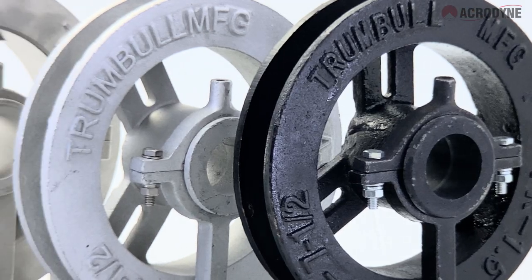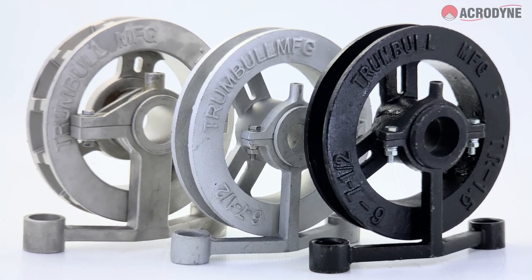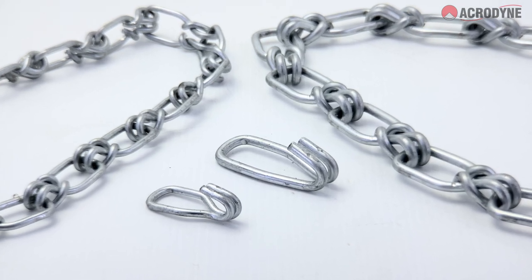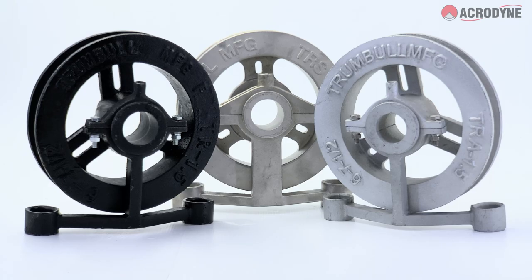Chainwheels allow for the operation of valves, actuators, and gearboxes in high and hard to reach locations by means of a slight pull on the chain. Their universal design allows the chainwheel to be clamped to the handwheel, or pinned directly to the valve stem.